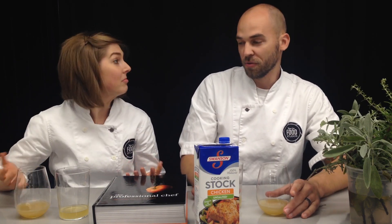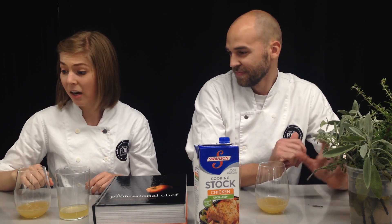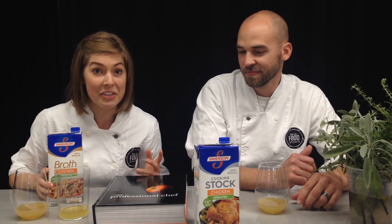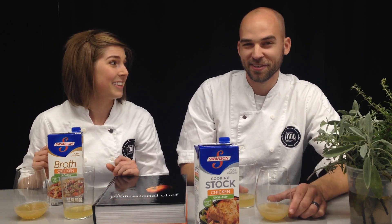I like both of them. If I were gonna pick one, I'd probably pick the broth just because it has less sodium, but they both have great flavor. From a cooking standpoint I would use either one, but if I were gonna drink one — like if I had my wisdom teeth taken out or I were sick — I would go with the broth. I probably wouldn't drink either cold and unsalted though.